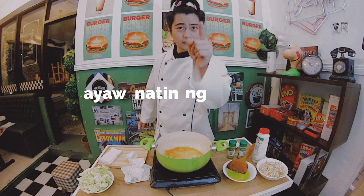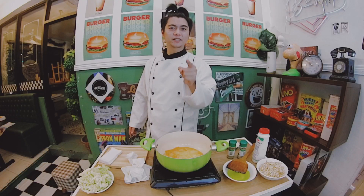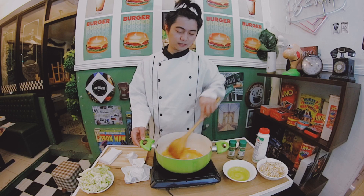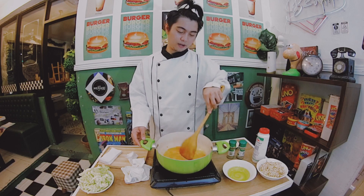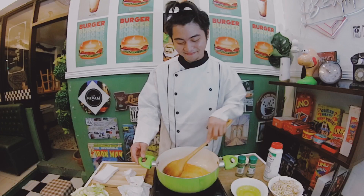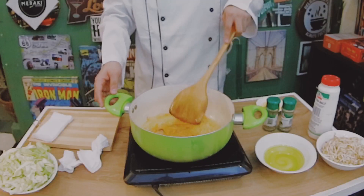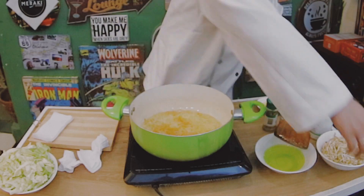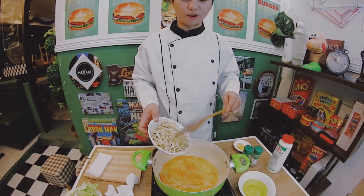Because we don't want it to be hard. Too hard. The carrots are getting a bit soft now. It's about time to put the sprouts — or our toge. I'll mix it again.